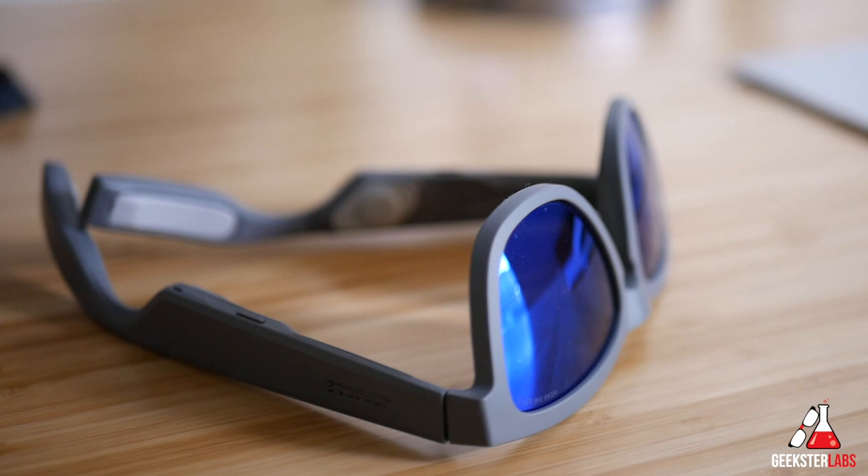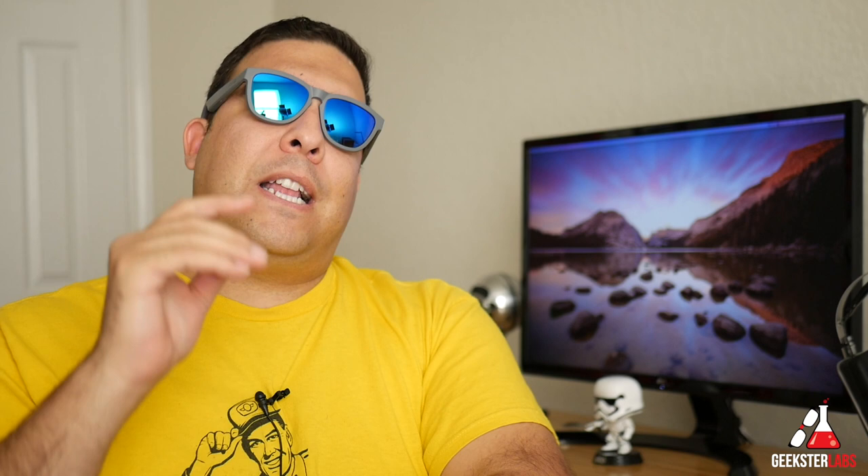Now let's get into the most important part — sound quality. You have to keep in mind this is a different listening experience. It's pushing audio into your head. The best way I can describe it is if you took a pair of earbuds and pressed them against the sides of your head — that's the vibe you're getting. The good thing is it's open ear, so if you're at the gym or running on the street you can still hear everything around you just fine.